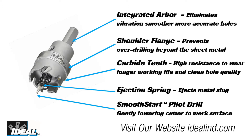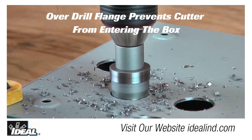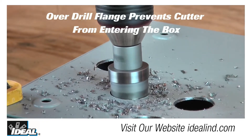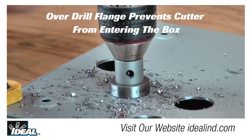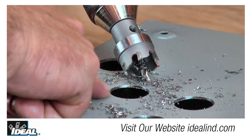The ejection spring easily ejects the slug and the integrated arbor provides a cleaner, more accurate hole by reducing vibration commonly experienced in hole saws using a separate arbor. It also has an overdrill flange which prevents cutter penetration beyond the sheet metal, so the cutter will not damage existing wiring in a panel.